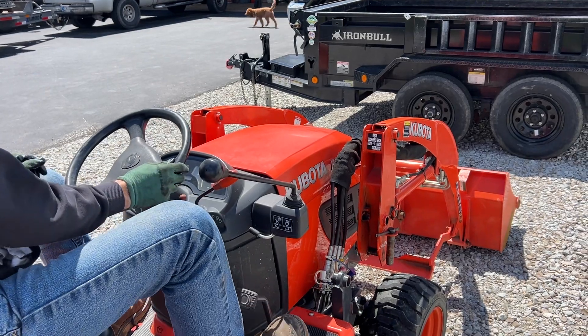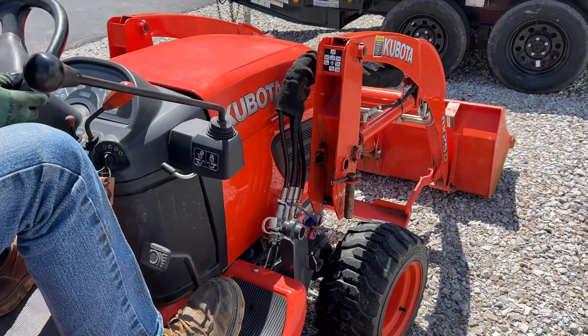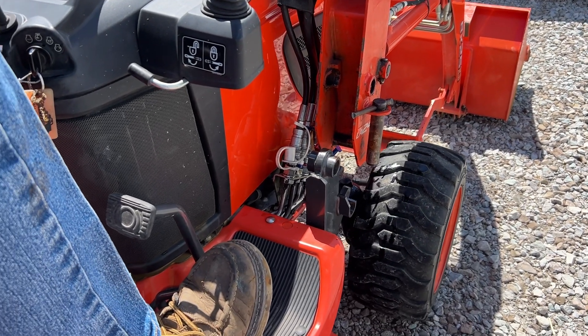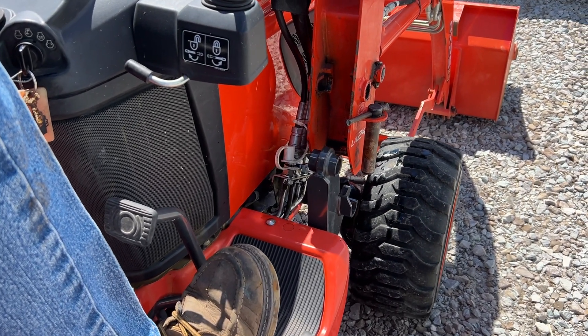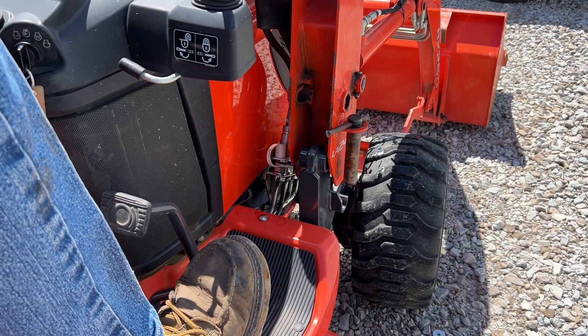Remember you're tethered to this so don't go backing up or anything. Again you don't need to be fast, you need to be accurate on this. So I'm going to bring those saddles in and I'm watching both sides — just really nice and slow and accurate is what I want.